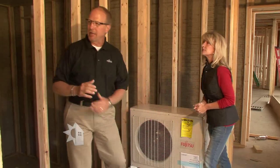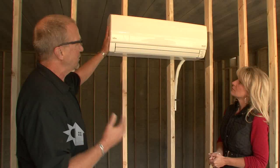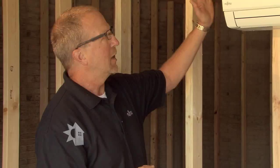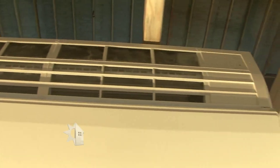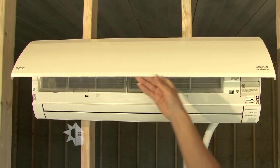Then we have an indoor section that mounts — in this case — on a wall. We have other types that can mount on the ceiling or on the side of the wall, but this particular one mounts on a wall. The airflow comes in through the top, comes through a coil where it's heated or cooled, and then through a set of dampers on the bottom it moves that heated or cooled air into the space.